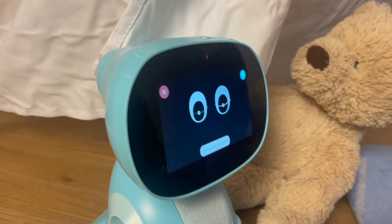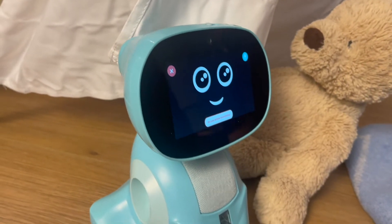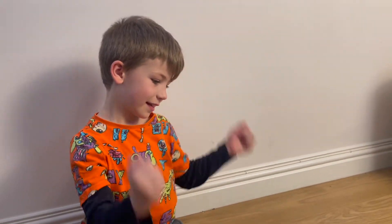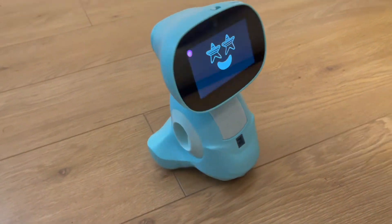Hello Miko, do you know everything? Nobody can know everything, but I know a lot. Miko is incredibly talented and loves to dance — luckily so do my kids. I haven't seen them disengaged with a toy before. They're having so much fun.